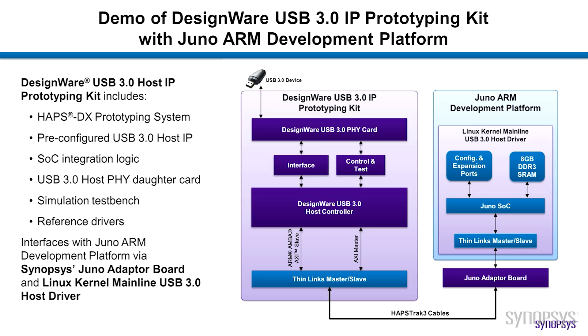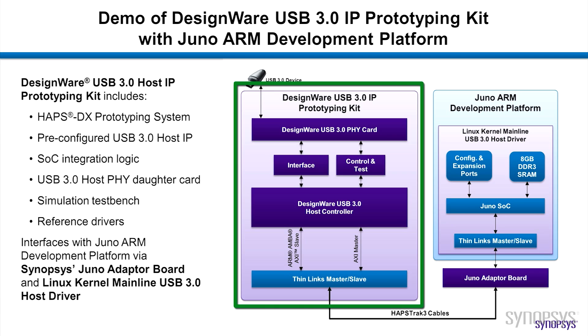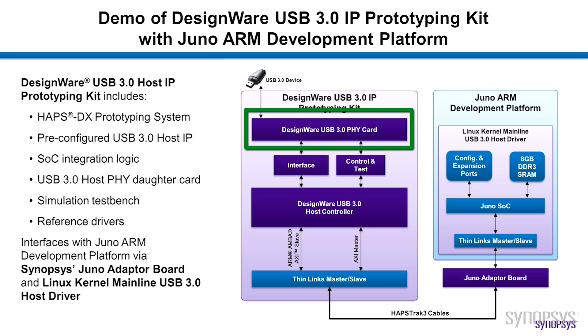Our setup includes the Juno ADP connected to a Synopsys HAPS DX FPGA-based prototyping system with pre-configured USB 3.0 host IP and SoC integration logic, a USB 3.0 host SuperSpeed 5 daughter card, and a simulation test bench.